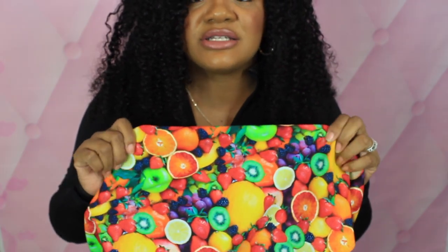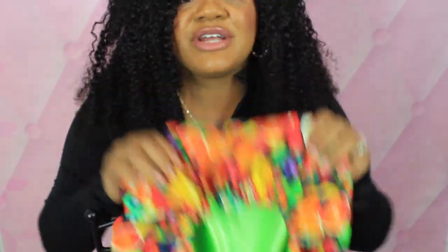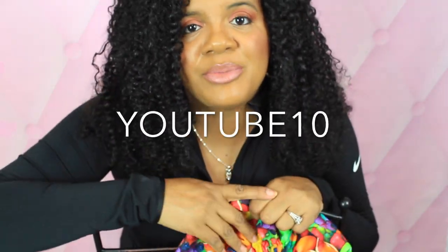Oh my god, this print is so vibrant — look at that! Alright guys, that's it. Please don't forget to check out my website and use coupon code YouTube10 to always get 10% off as a YouTube subscriber. Thank you so much and I'll see you in the next video — bye!